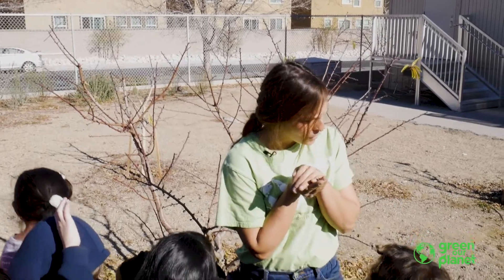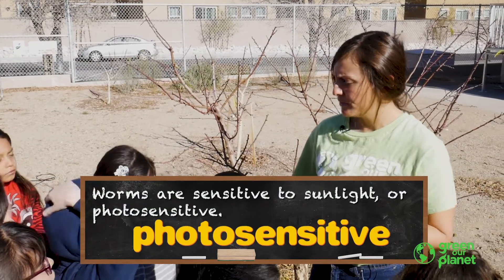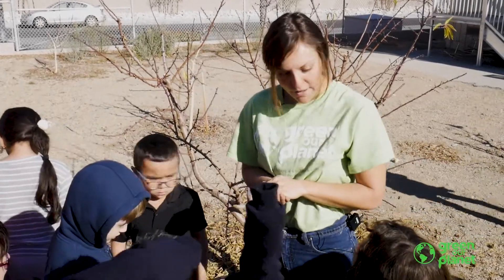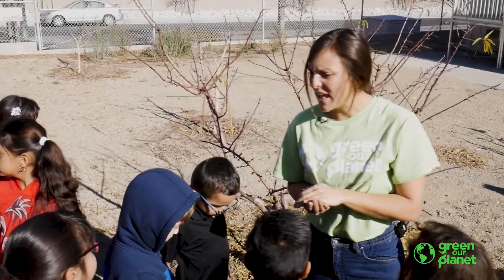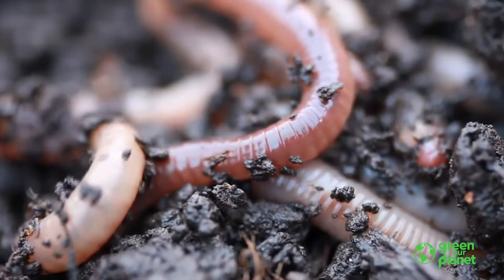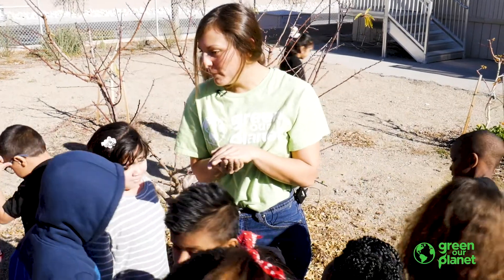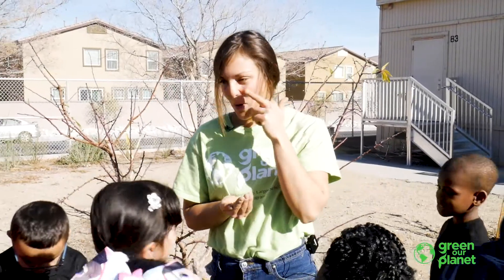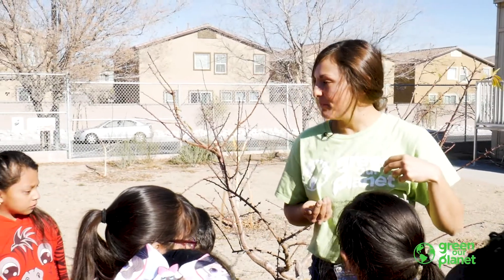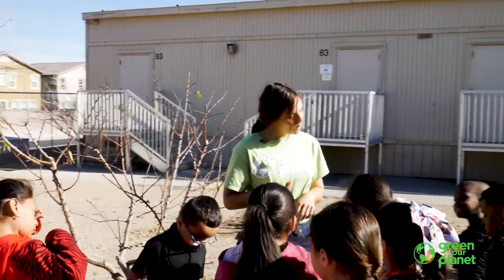Worms love to be under the soil. They love the darkness because their bodies are very sensitive to light — we call that photosensitive. Everyone say: photosensitive. When they're photosensitive, that means their skin gets uncomfortable when they're in the light for too long, so that's why worms like to stay underground. If a worm starts wiggling around all crazy in your hand, that's because its skin was very uncomfortable and wanted to go back in the cool darkness. Worms don't have eyes, they don't have a nose, they only have a mouth, but they have a little sensor on their head where they can sense light. Do they go towards the light or away from it? Away — they go away from it because they like the darkness.